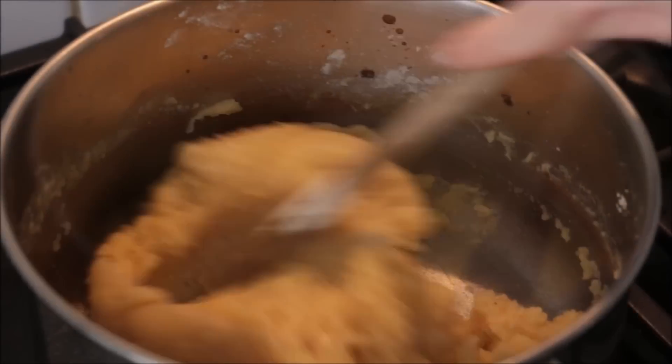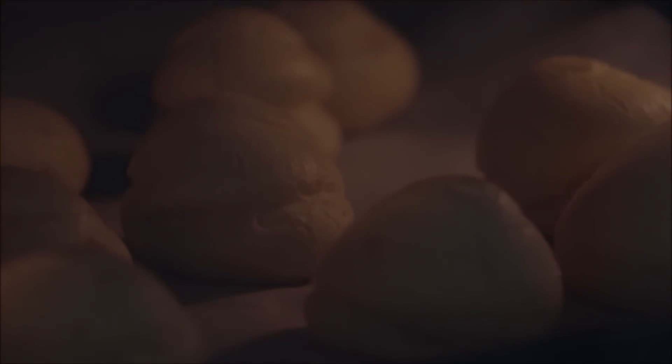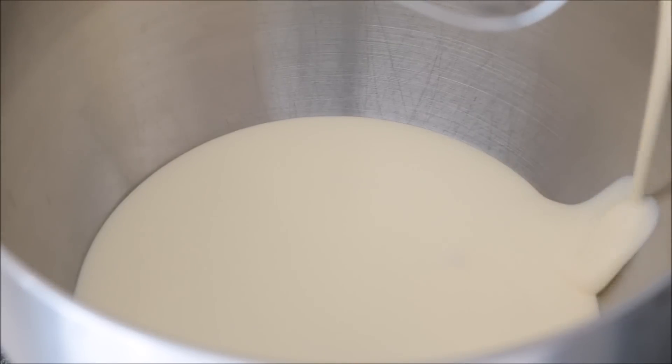This is the beignet recipe. You can click on the little card on screen right now and I'll show you how to make the beignet from scratch if you're interested. Otherwise you can just buy them from the store — the little profiteroles.